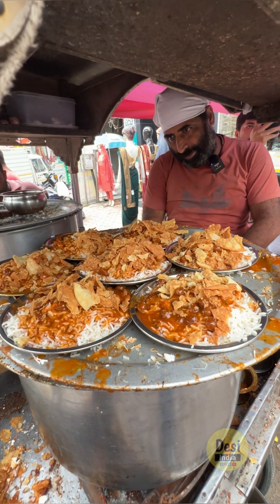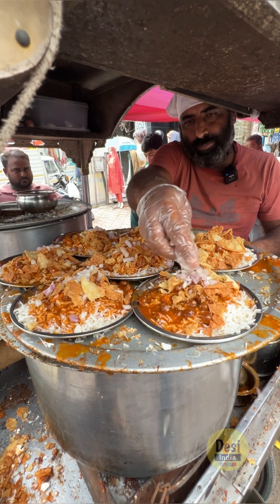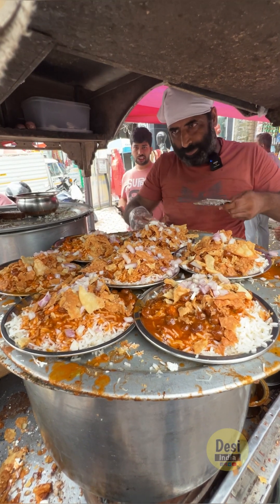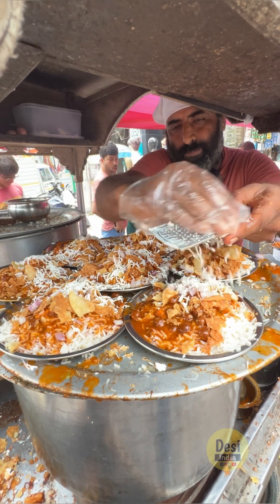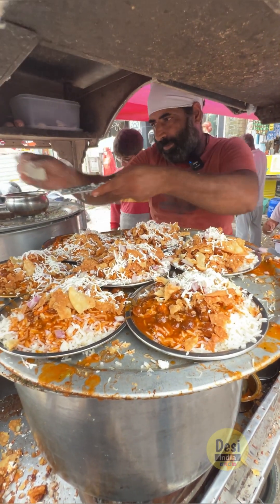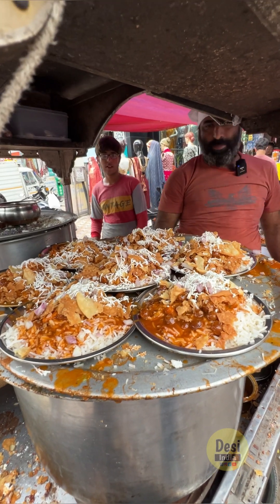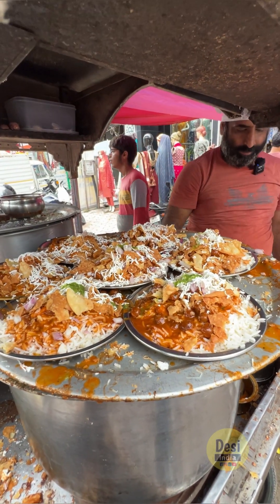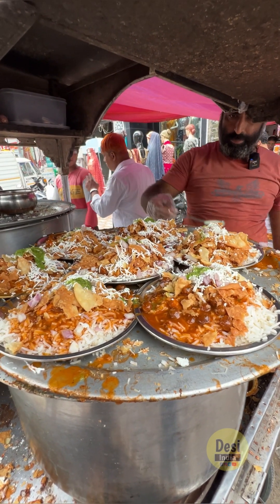You can check this, bro. Amazing! You put the taste on top. The taste is too much — Uncle Ji has really nailed the taste. Now more taste will be added. Look at this, the taste is so much. The price is ₹50 and ₹90. It is 100 percent worth it on the plate.